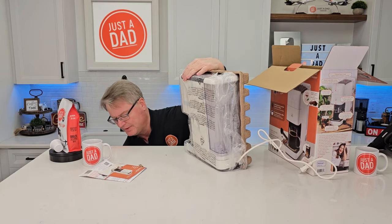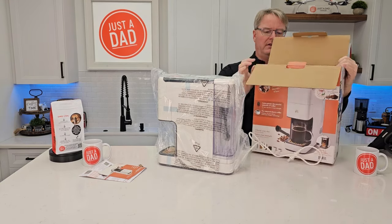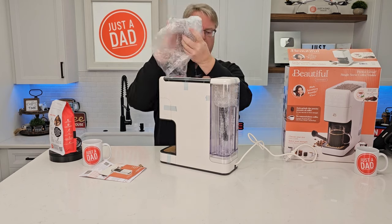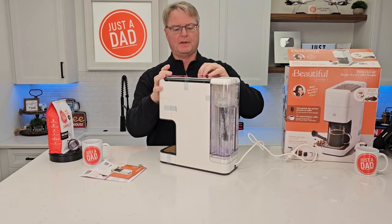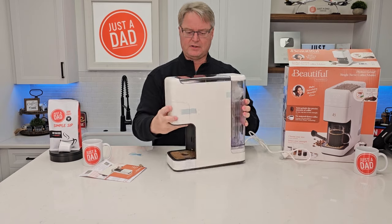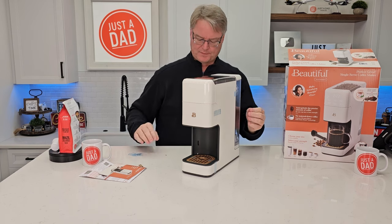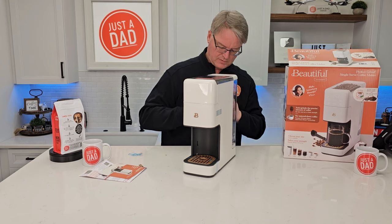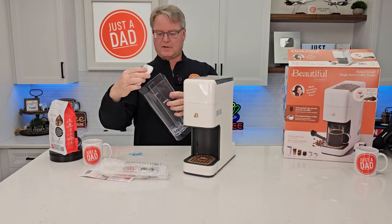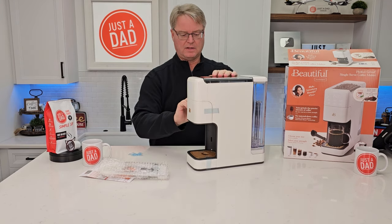It's a little on the big side. Let's take the plastic off — we've got a bunch of tape. It looks really nice. We've got a removable water reservoir on the back. There's a bunch of stuff inside the water reservoir — looks like they're giving us a filter. It's a pretty nice water reservoir that slides on the back.